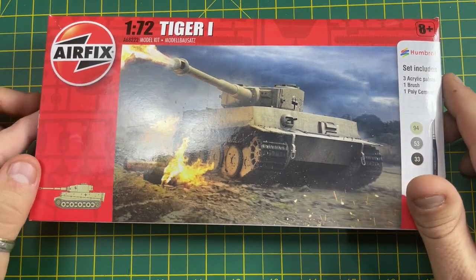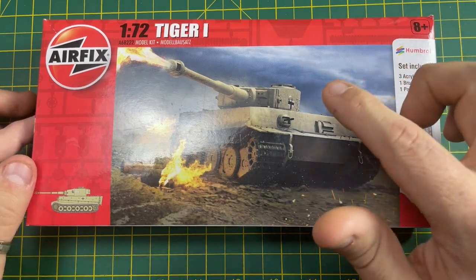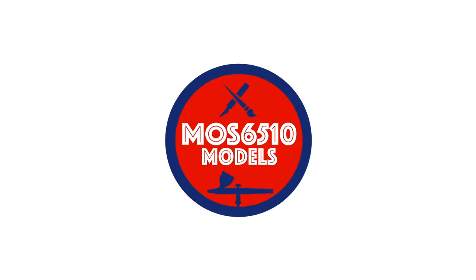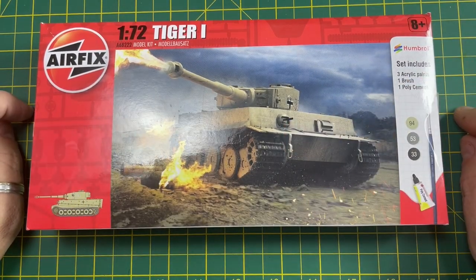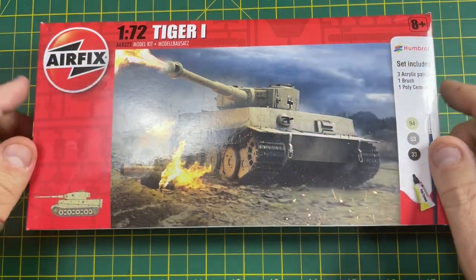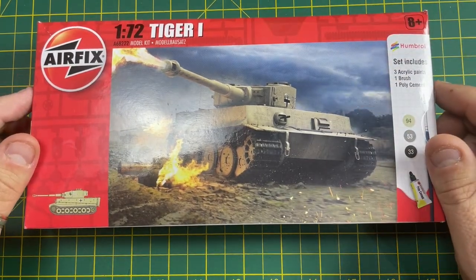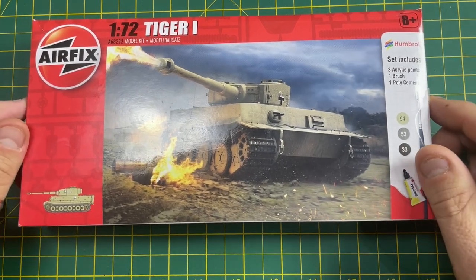Hi guys, it's Moz here and today we're going to be doing a bit of a series on building the Tiger One starter set from Airfix. These were for sale in the local Aldi or Lidl, so whichever one you bought it from, this will be what you get inside the box. This will be the unboxing video today, and later on we'll do a building video and then a painting video afterwards.